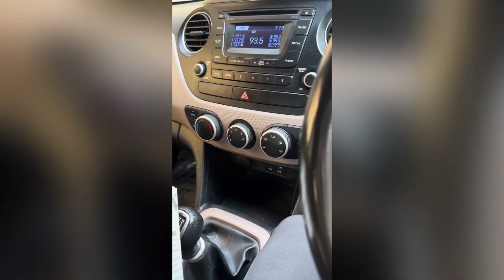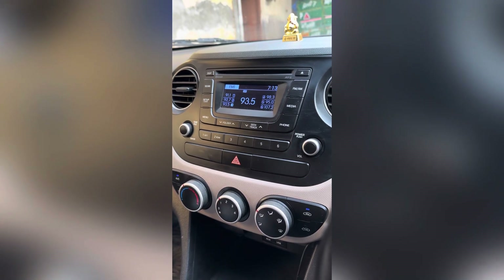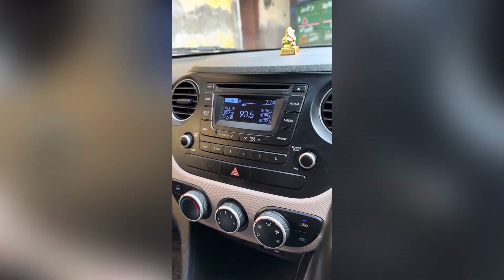I have a mobile holder, which is a lot of need for us in the car. Like in my car, there is no touch screen music system, so the navigation is a lot of problems.